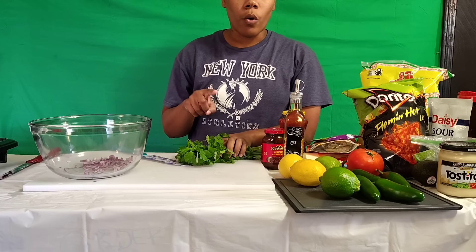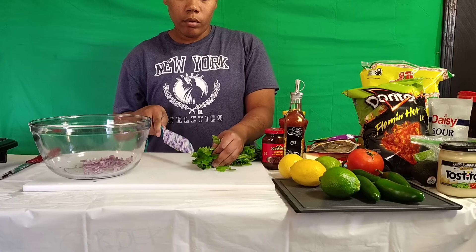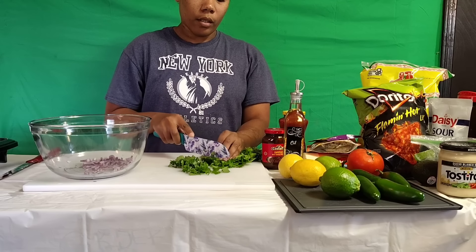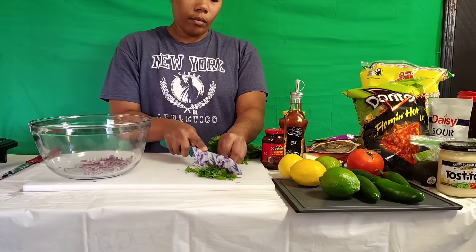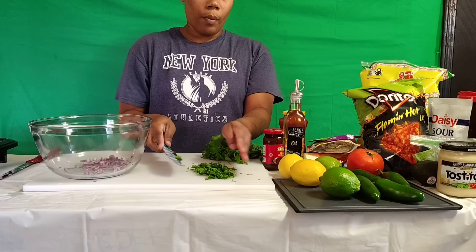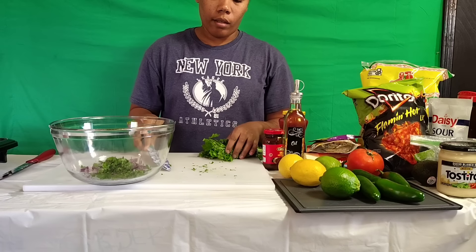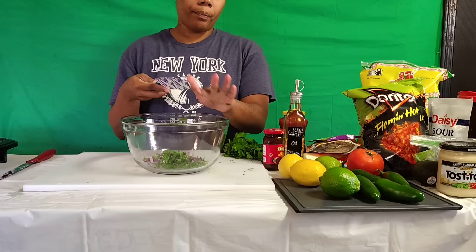I think what I'm gonna do for the corn is kind of roast it on my grill. Thank y'all for watching my cooking video yesterday — the watch time was good, so thank y'all. So I'm cutting up some cilantro and I'm gonna take it and put it in here.